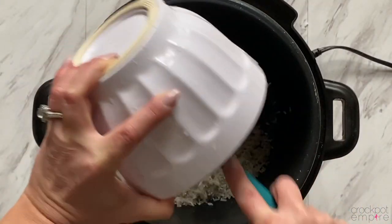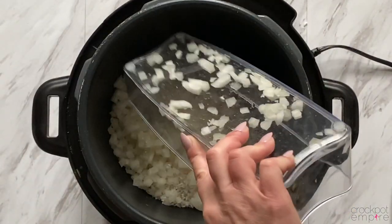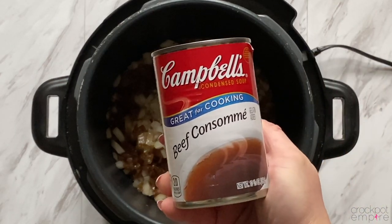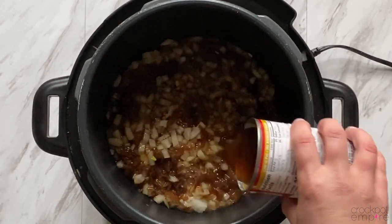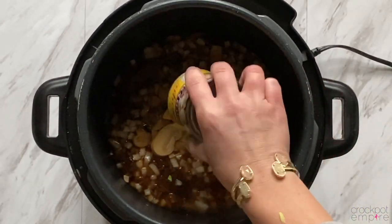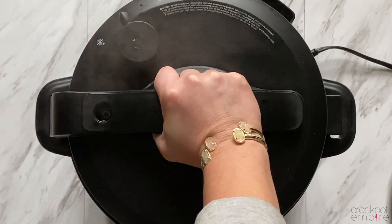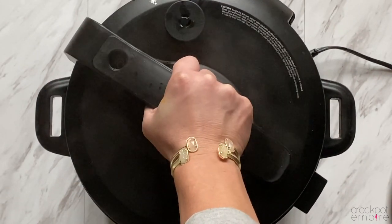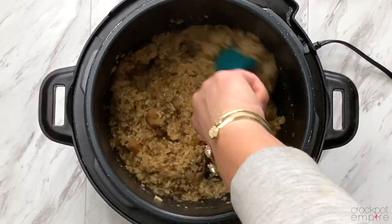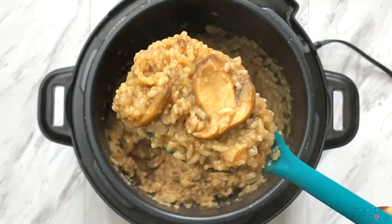And now it's time for mushroom rice. We're going to add 1 cup of rice, 1 onion that's been chopped, 1 can of french onion soup, 1 can of beef consomme soup — or you can substitute beef broth in its place — and 1 four-ounce can of mushrooms. Put your lid on lock, turn your valve to the sealing position, do a natural release for 10 minutes, and then let out any additional steam. Open your lid, and you have delicious mushroom rice. Give it a good stir, serve this with some creamy chicken or pork chops, and you'll have yourself a yummy meal.